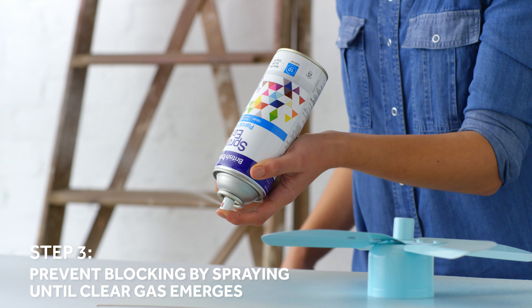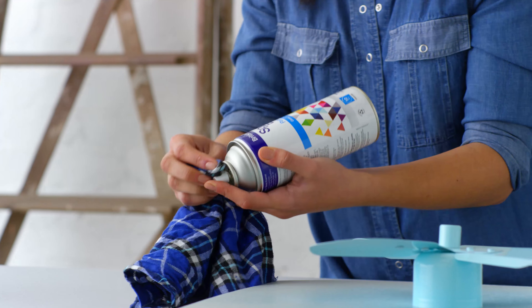To prevent any blocking for next time, turn the can upside down and spray until clear gas emerges.